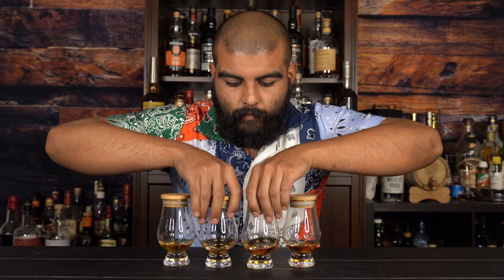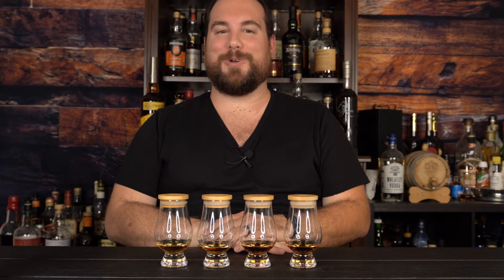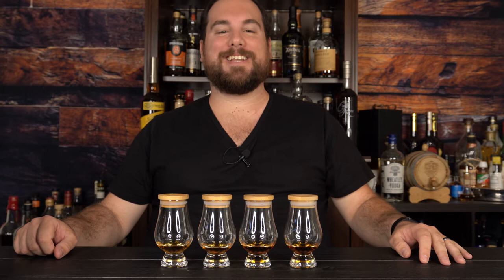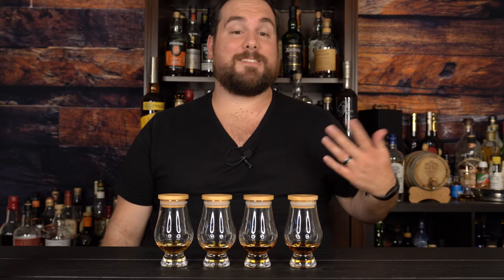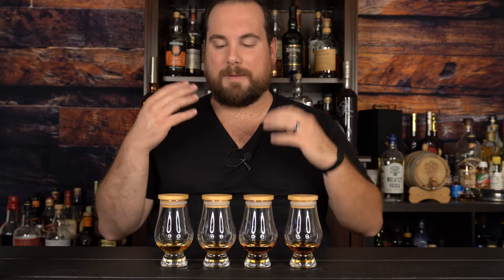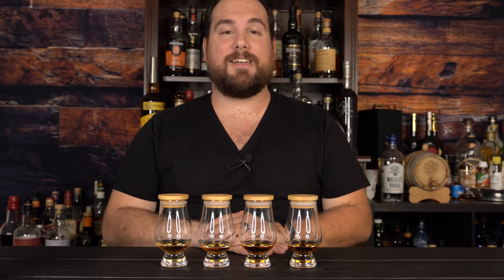I'm back and I'm going to be doing this blind. I have to tell you, I'm super nervous now that I'm staring down the barrel of a camera. I do not know what order Caesar put these in. All I know is there are four GlenDronachs in front of me — a 12, a 15, an 18 which is probably my favorite scotch of all time, and a 21 year old. I'm going to give some nosing and tastings and put them in order of preference.